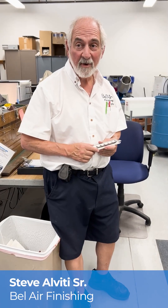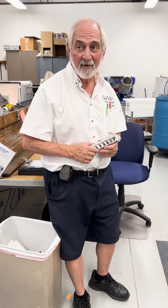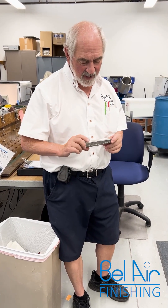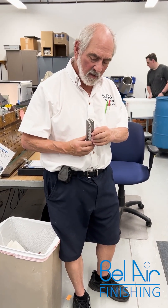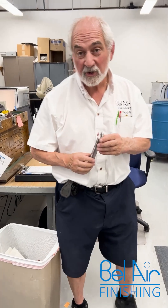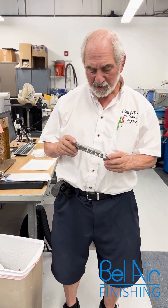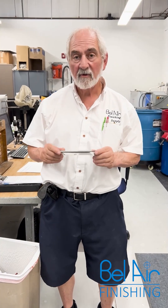Hi, welcome to Bel Air Finishing Lab for another one of our magical mystery tours. Today we have a very sophisticated machining operation on an aerospace stainless steel vent.